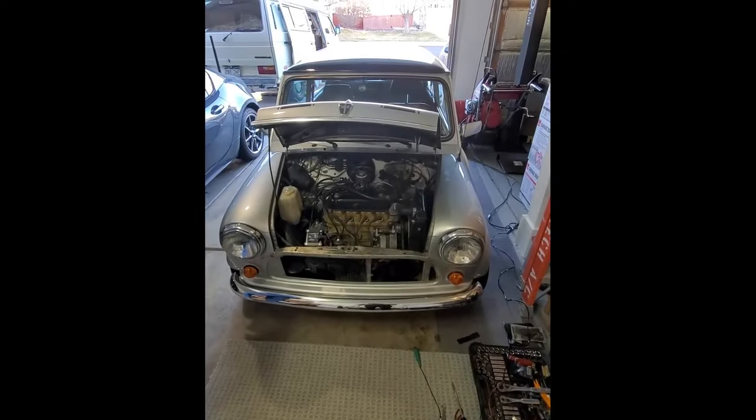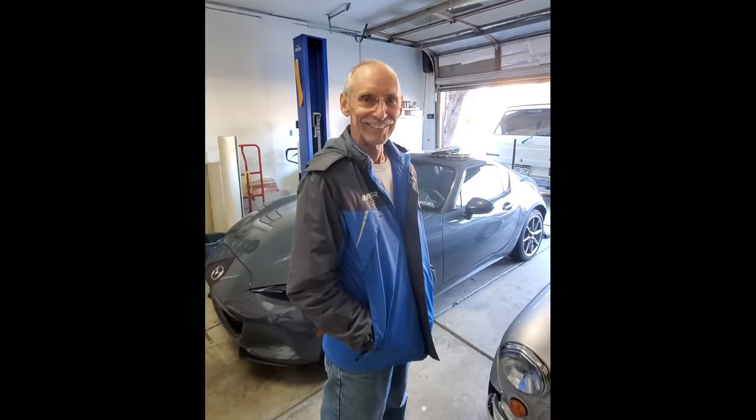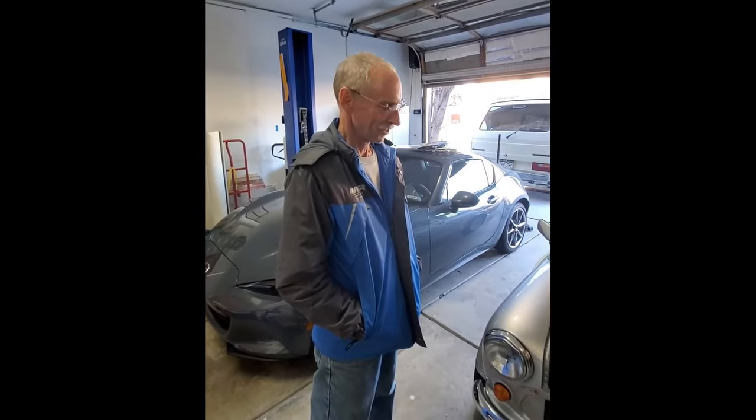Mike has returned from his trip. What do you think, Mike? I have a fun little car that I can ride around in now — it's night and day from where it was before. Well, I'm glad we could get it sorted out for you. It's awesome. I'll see you in the mountains then. Yeah, I can actually go into the mountains now. I think I can make it up the hills.